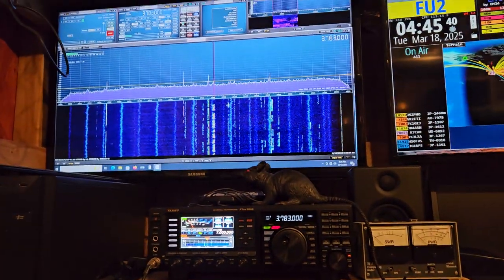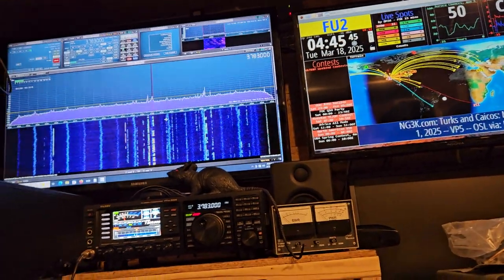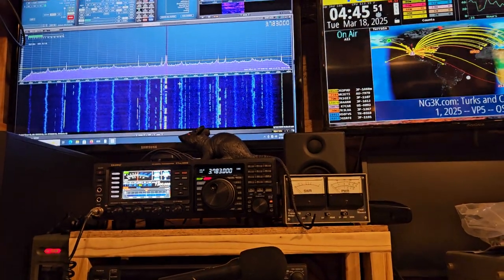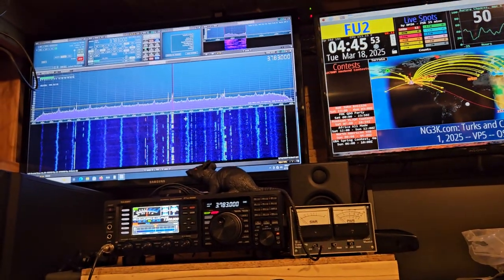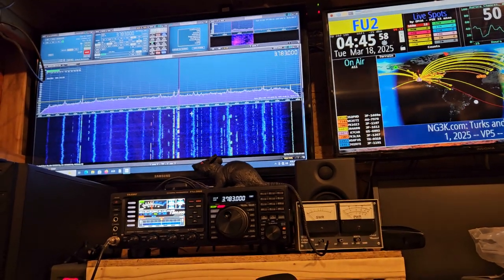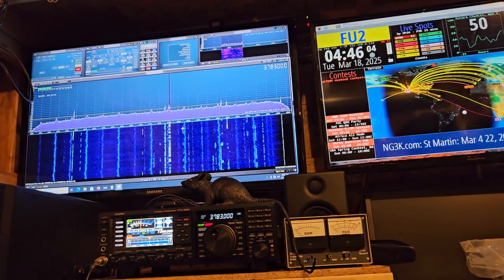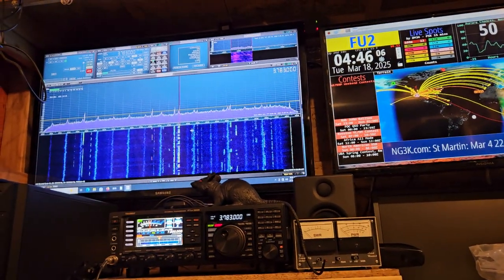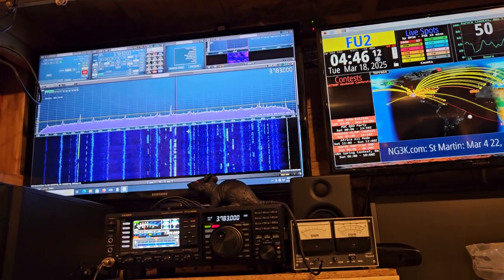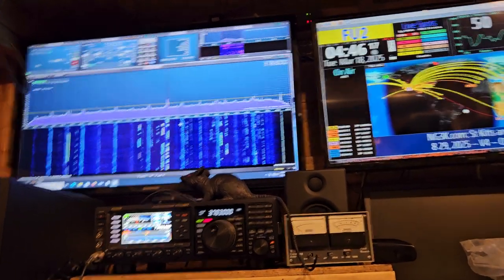Look at the signals you can see on the band — you're not going to get this out of any radio you're going to buy. No radio except one that hooks to a monitor is going to do this. Even your Flex probably will, but the FTDX 10 is not going to have this kind of resolution, and neither is the 710. The benefit of this is that you actually have two receivers, and SDR Uno is going through the front end of the radio so it has extra filtering as well.